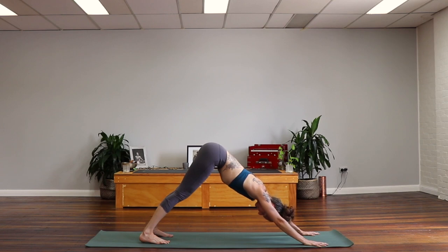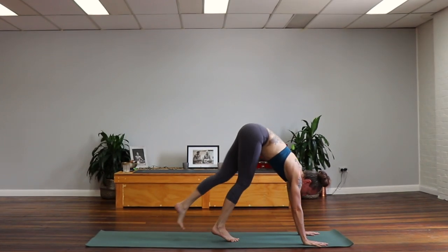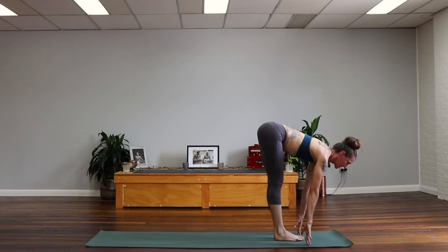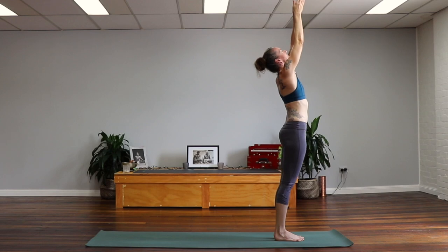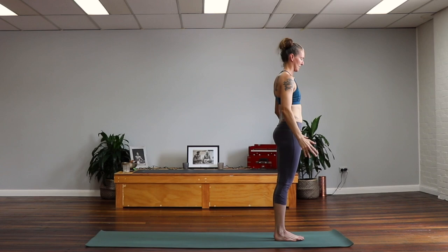One more like that. Inhale, filling up the back body with the breath. Exhale, lengthen the waist. Then lifting up on the toes, lift the gaze, and tiptoe one foot at a time all the way forward to the hands. Inhale, halfway lift, roots of the big toes touching. Exhale, deep bow, squeeze the ribs to the thighs. And now rising all the way up — inhale, sweep the arms up skyward. Exhale, bring the hands all the way down center and relax them by the side.